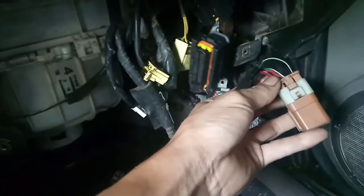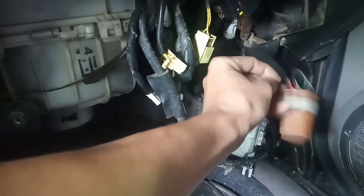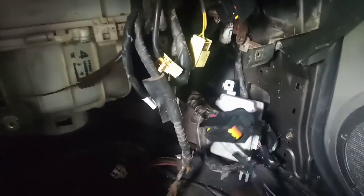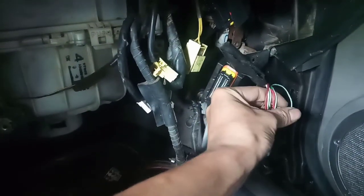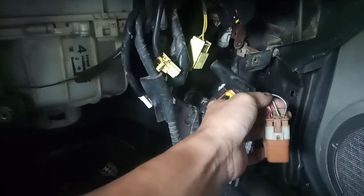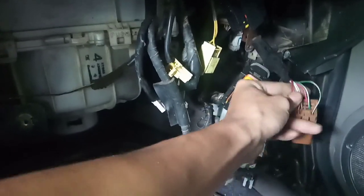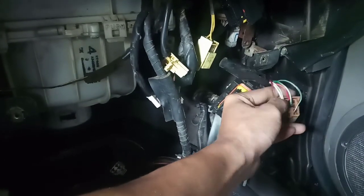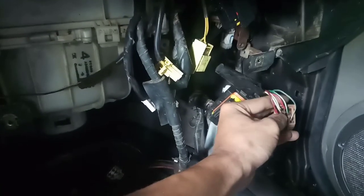Pakita ko sa inyo yung main relay nya. Ito yung main relay. Bali, ito yung ground switch nya - nang gagaling sa computer box - itong green na ito, green-white. Isi-switch ng computer box. So tune ko dito. Ito, pag nag-ignition, may supply sya rito, tsaka dito.